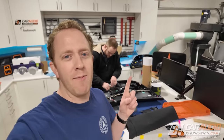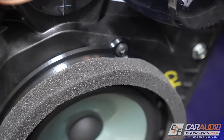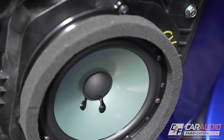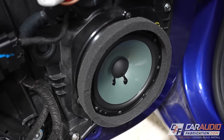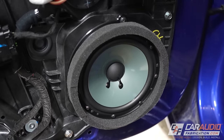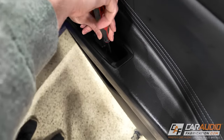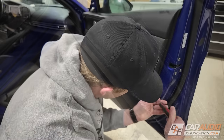Welcome back to another behind the scenes video. I've got Brian again and I'm putting him to work. We're working on getting the speakers installed into the Elantra, so we're going to give you guys a big project update in this video. The first step for a speaker installation and upgrade is removing interior parts of the vehicle — in this case, we're going to start with the door panel.